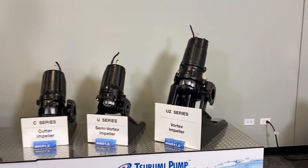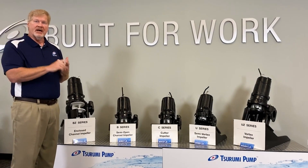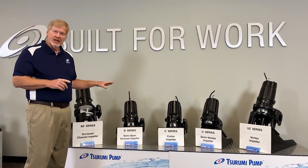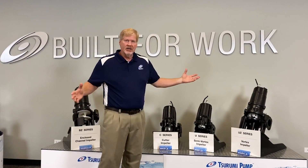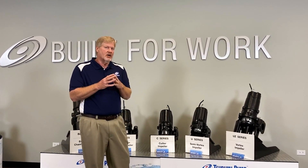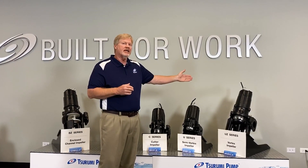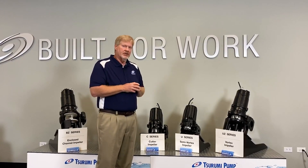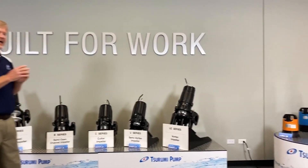All of these pumps are available three-phase, 208, 230, 460, 575-volt, inverter-duty-ready wastewater pumps. All of this line comes with silicon carbide on silicon carbide double mechanical seals. They all have the anti-wicking cable entry and the oil lifter. Joe's going to take you through a few more pumps that we have in additional lines.